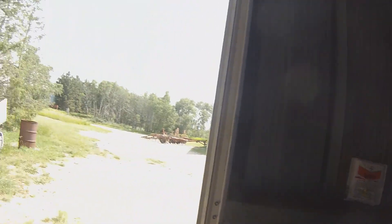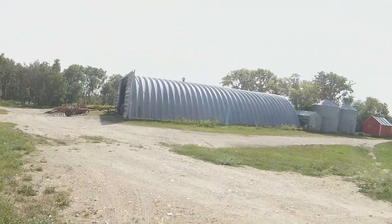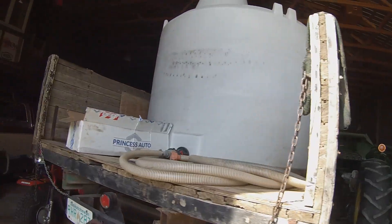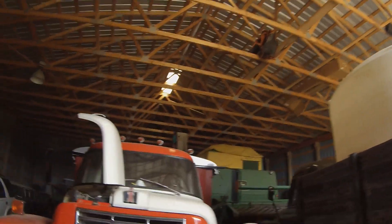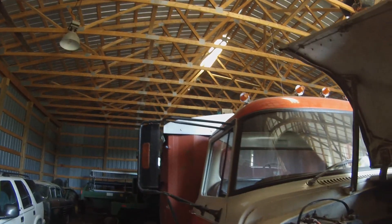Well, you've seen me slide these doors open in the winter when it's 25 below — today it's 95 above. So I guess it's as good a day as any to get the old swather out of the shed and ready to roll. Canola is so close to ready. There's the swather, way back in there.